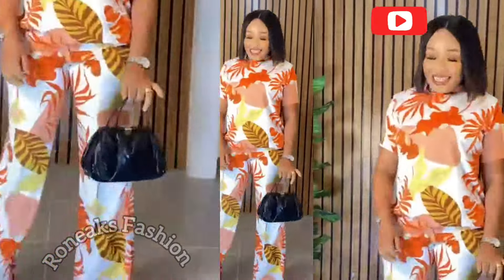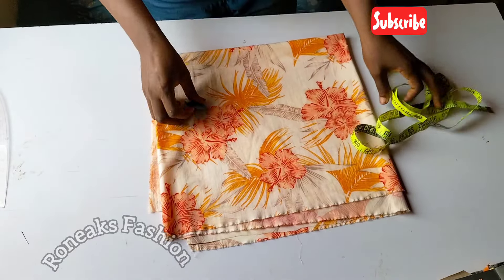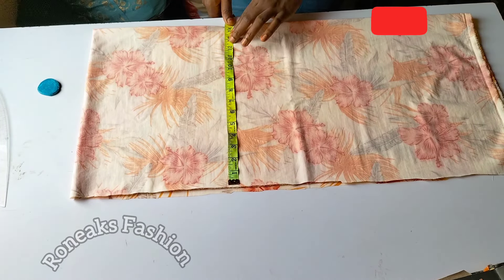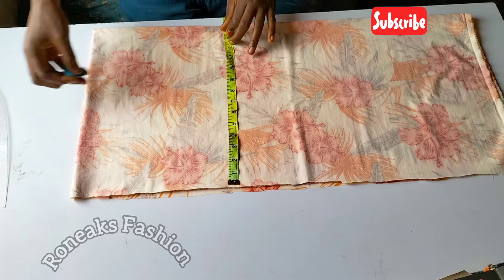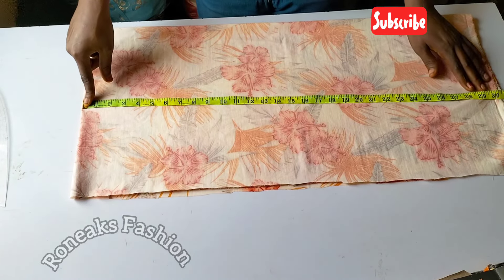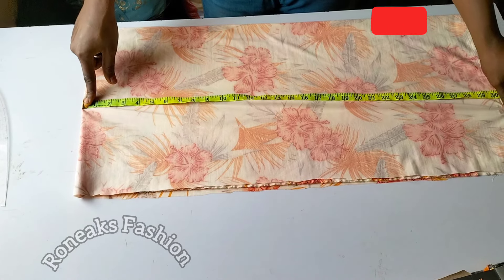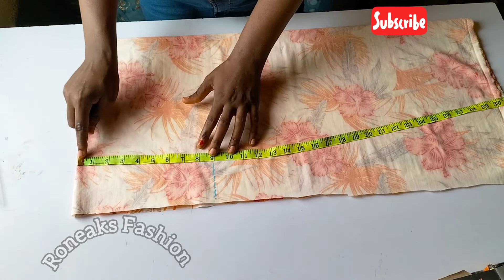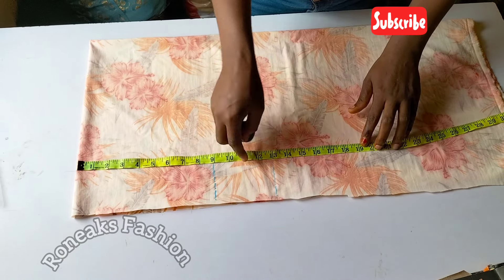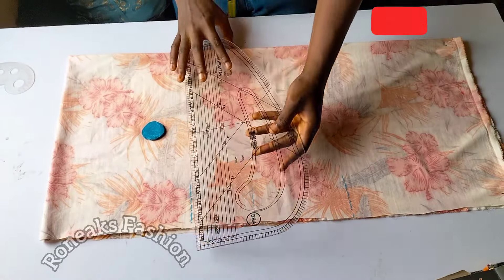I got three yards of flowered crepe fabric for this tutorial. For the blouse part, I cut 30 inches wide and 16 inches long, then folded this into four. The back and front pattern is 40.5 inches, and the length is the blouse length plus seam allowance — about one inch. I marked my bust point line, and my waistline is 19 inches. Here will be our hemline. Make all these lines visible.